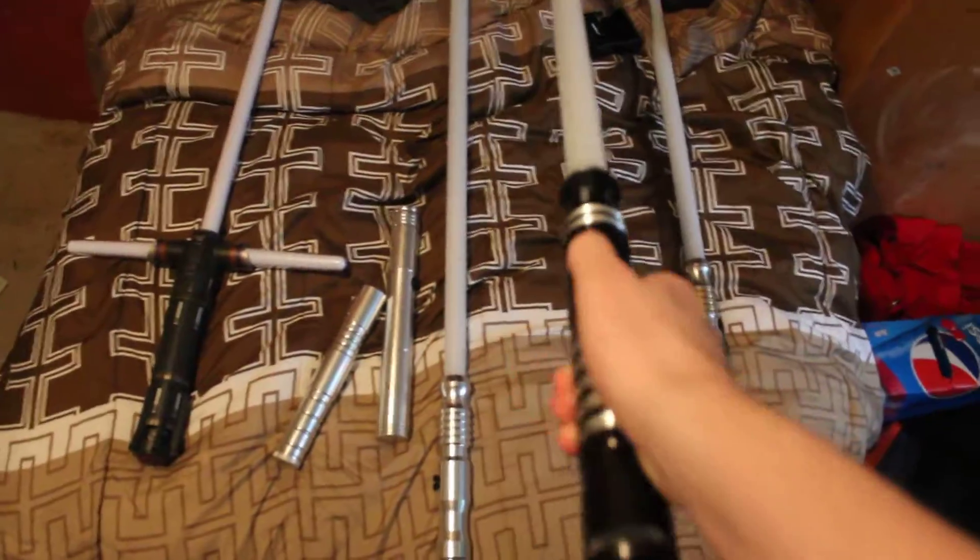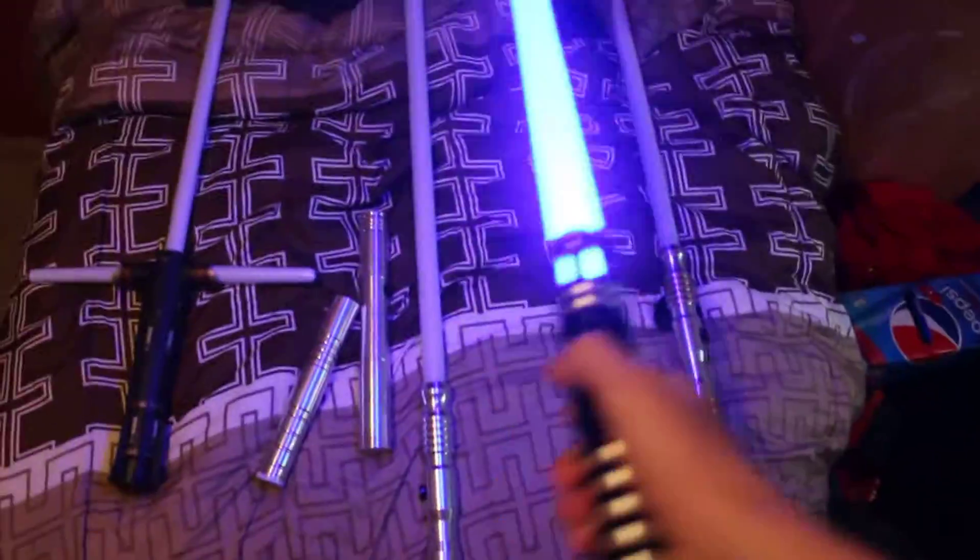Here is the Initiate LEV, Dark Initiate, in Guardian Blue, with an Empire Strikes Back sound font.